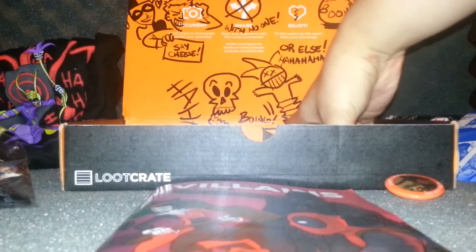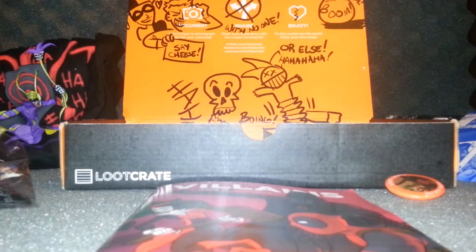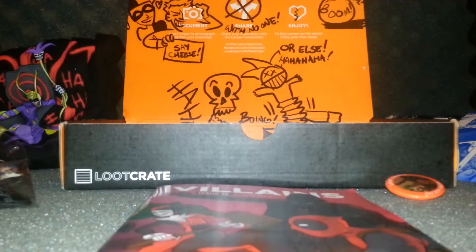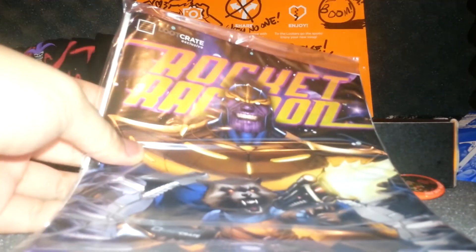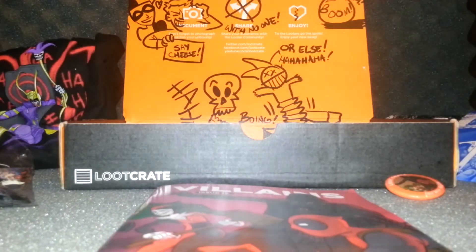Finally, we've got something from Guardians of the Galaxy — this is Rocket Raccoon, and it's a Loot Crate exclusive comic book! Wow, look at that — a Loot Crate exclusive. That's cool. Let me open this up. This is actually the reason I order Loot Crate — they have exclusives, which are very nice.